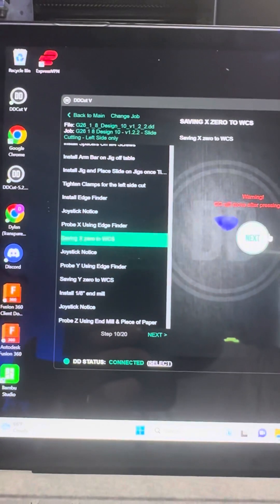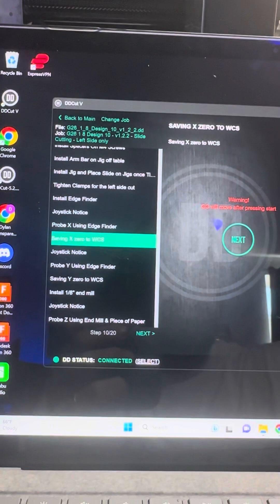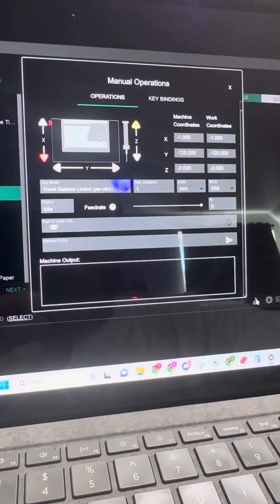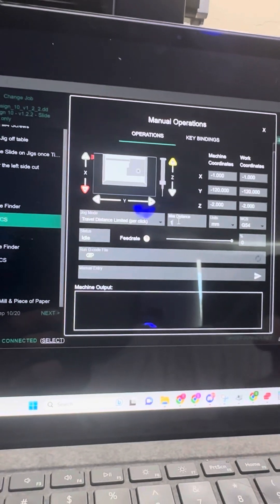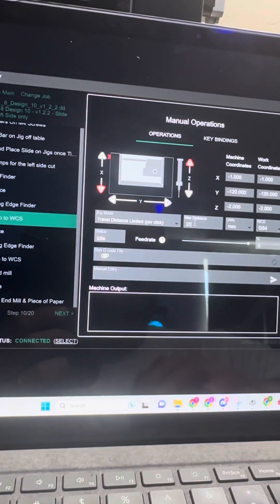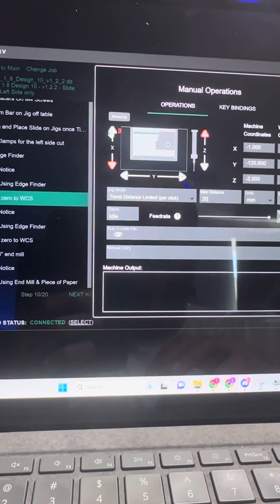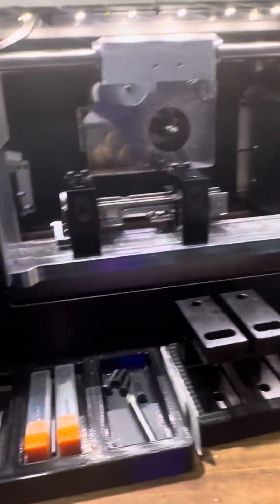I am at the point where I'm going to be saving the X-axis, so I'm going to pull up the joystick in the bottom right-hand corner. I'm going to change the max distance to 20, keep it on travel distance limited, and I'm going to bring the table up three times — so 60 millimeters.